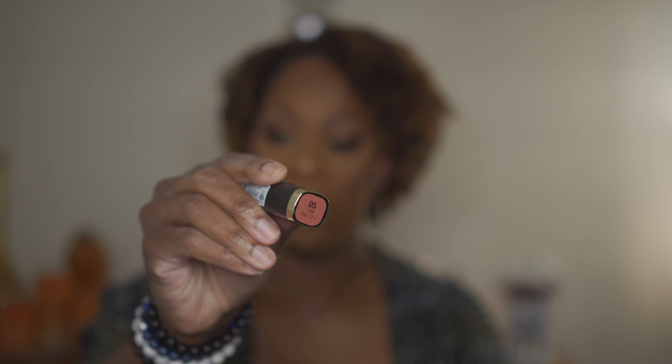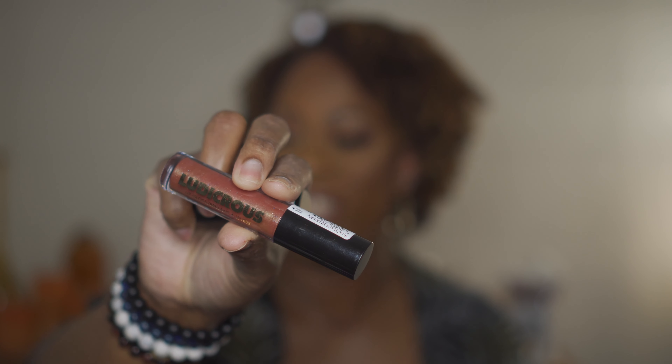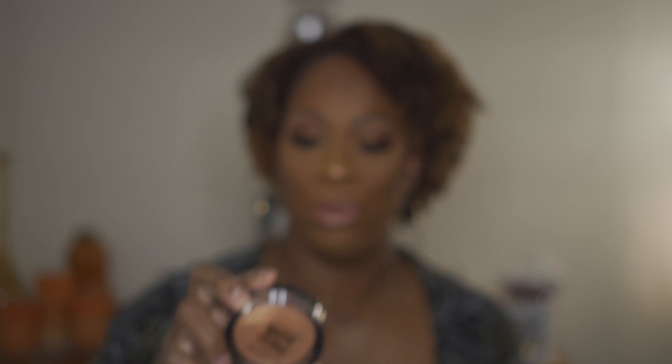For my lip today I used two Milani products: the Bold Color Statement Matte Lipstick in the shade I Am Pretty, and the Milani Gloss in 200 — the Ludicrous Gloss — as my gloss. For highlight I used the Maybelline Master Chrome Studio in Molten Gold.